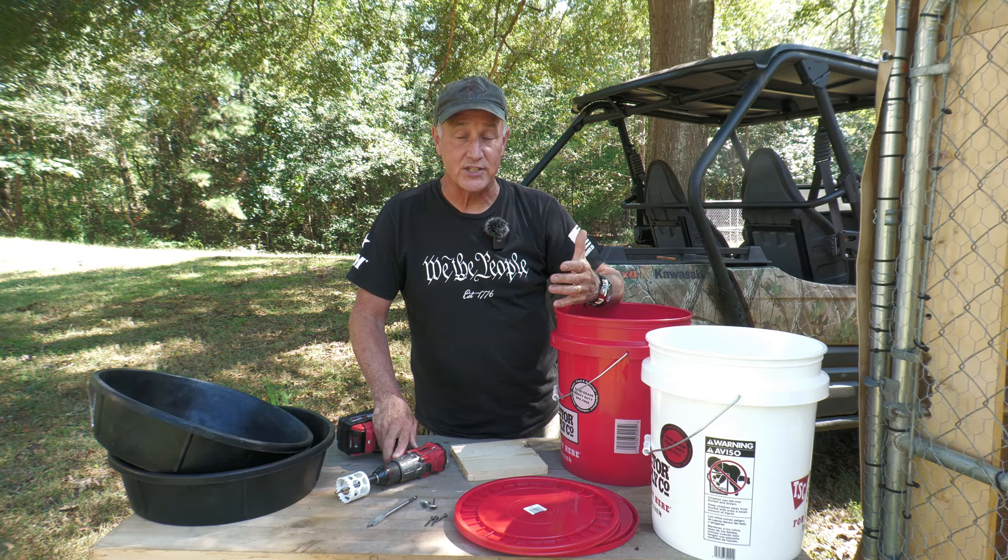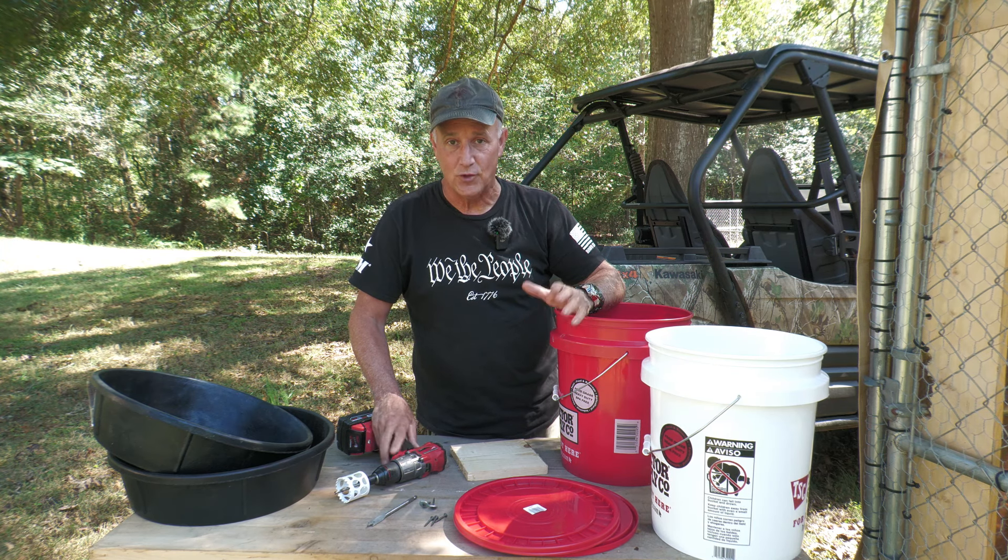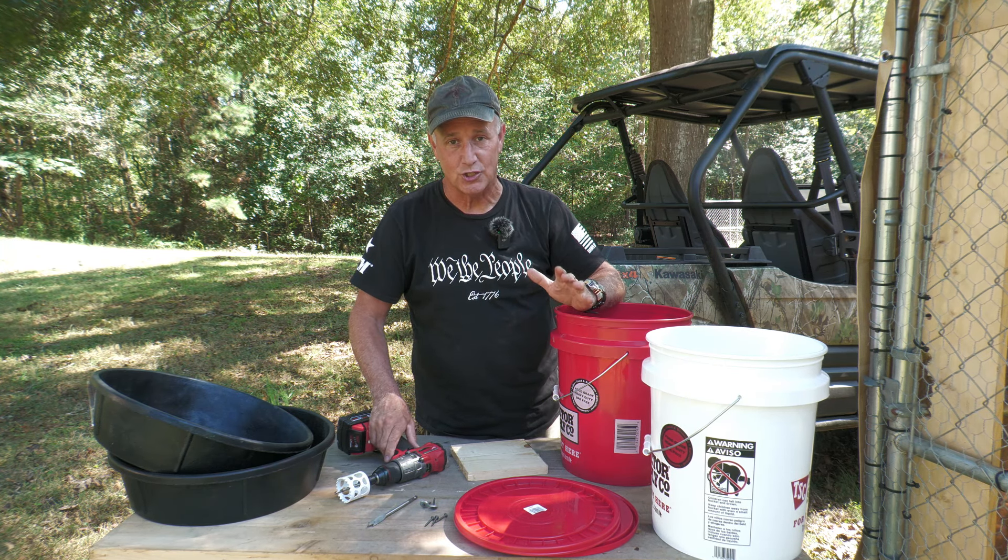Guys, when it comes to chickens, whether you're raising them for eggs or for meat, it's a very easy way to get into homesteading. If you have just a little bit of property, chickens do very well.